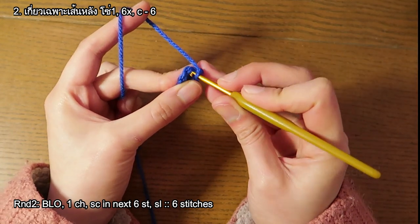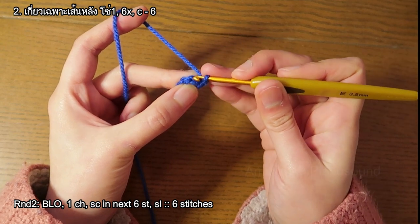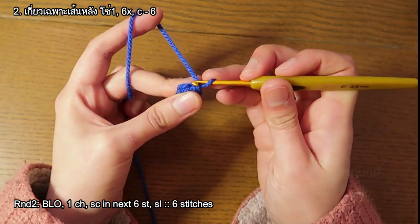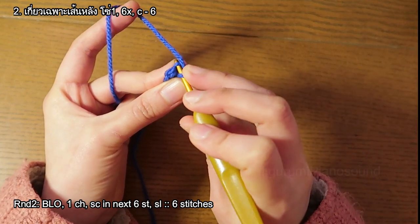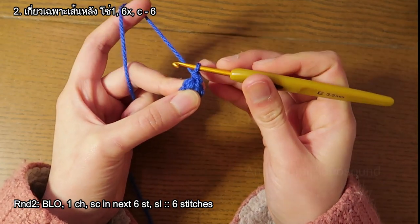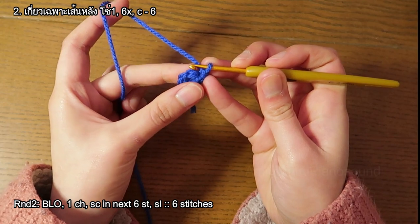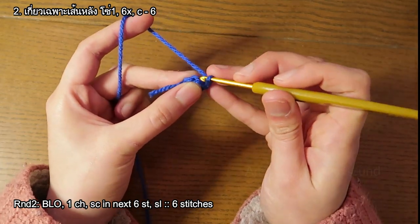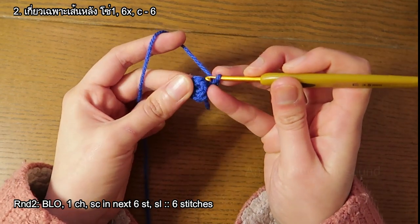Normally when you insert the hook you insert it through both loops. But in this round we're gonna work on the back loop only. We're gonna hook it on the same stitch that we did the slip stitch on earlier. So we hook through here — back loop only — and single crochet. Single crochet into each stitch all around, back loop only. We're doing this so the foot can be flat.